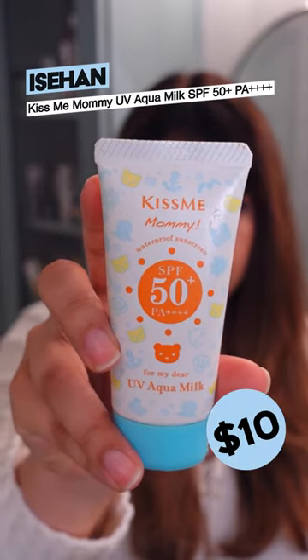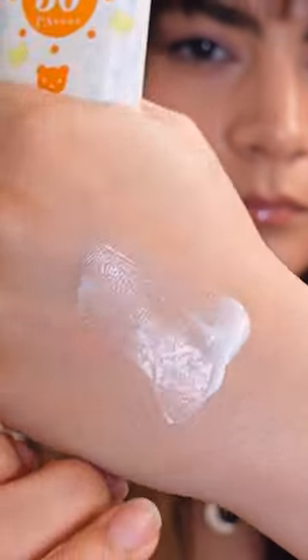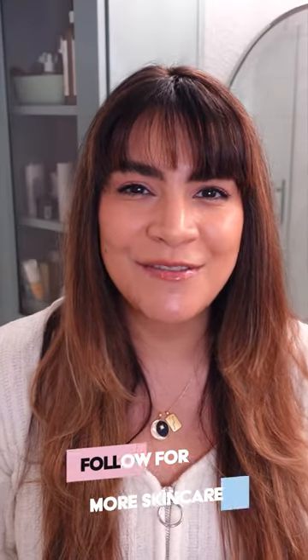The Isan Kiss Me Mommy UV Milk offers a water-resistant chemical sunscreen formula using new and old generation filters. It has a light cream texture with good absorbency and just a kiss of a dewy finish on the skin. Thanks for watching — follow for more skincare.